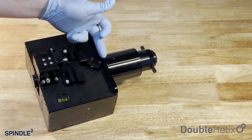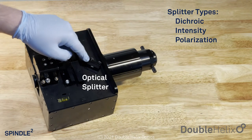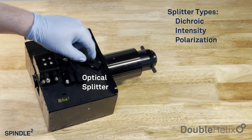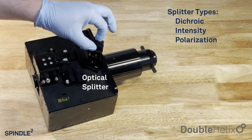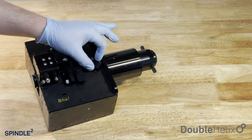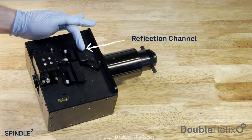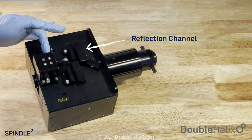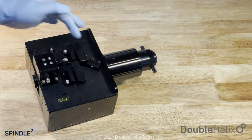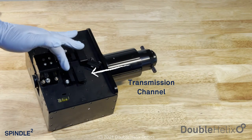We're in two-channel mode right now, so this is our splitting optic. This can be a dichroic, an intensity splitter, a polarization splitter — whatever we want it to be. It just clicks in with magnets and back in nicely. We then have our reflected side, which comes down this side of the Spindle Squared into our combiner optic, which then goes to the camera. We have our transmitted side here, which does the same — comes down and goes into the camera.